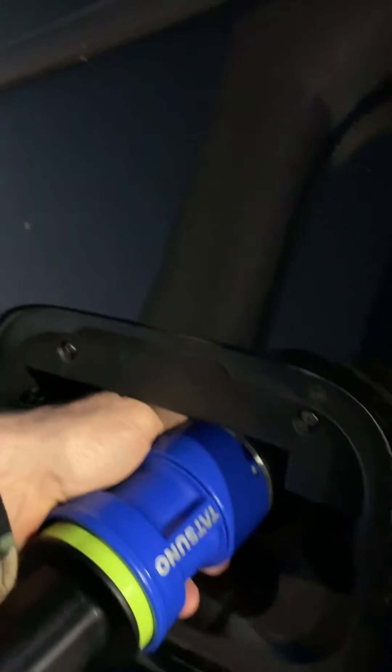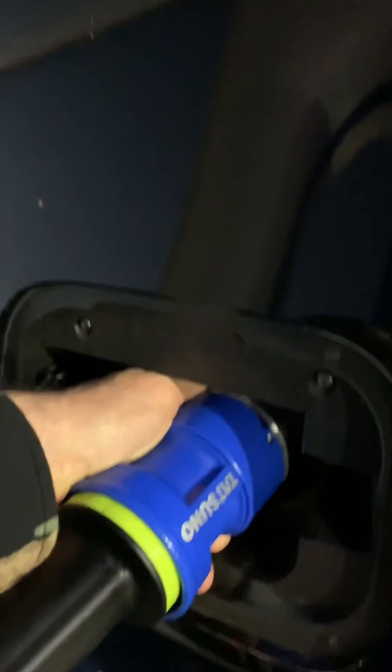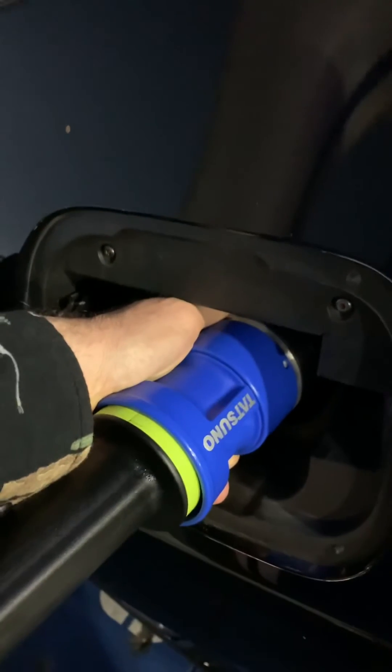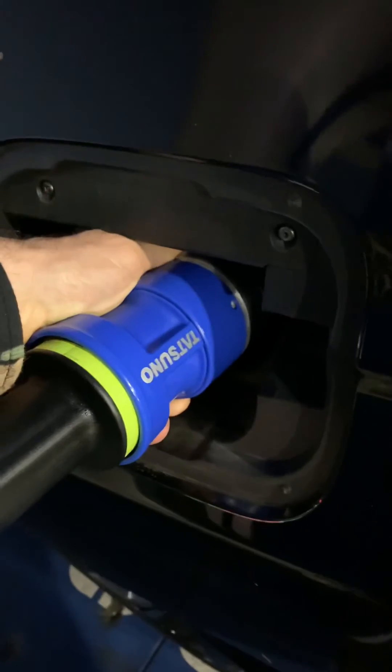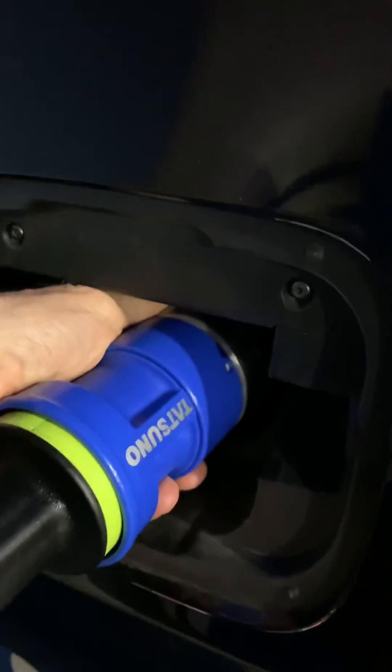If you have several people at the pump with you, you can take turns, because if you wait for the nozzle to defrost by itself it could take like 20-30 minutes. If you do this hydrogen nozzle massage technique, it will warm up and decouple in like five to seven minutes.